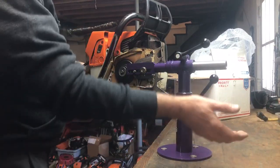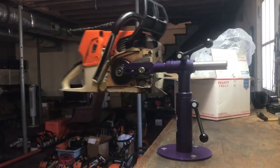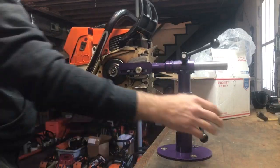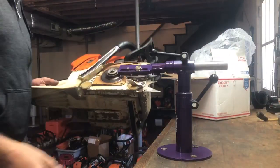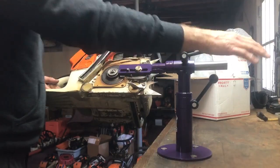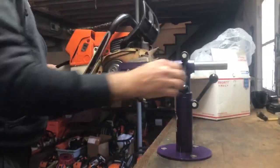Real nice fit and finish. You can loosen this up — it swings so nice. You've got nice rotation with a positive lock. You can lock it right there and it stays put. Nice simple operation.